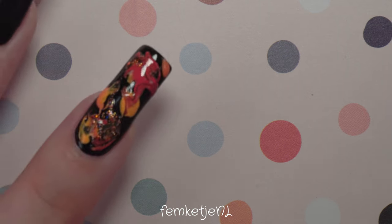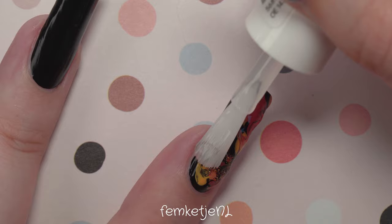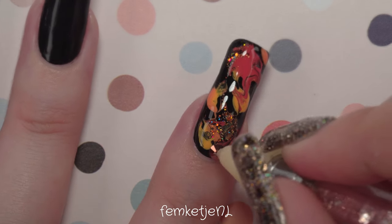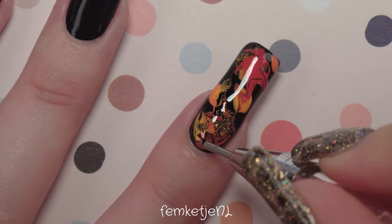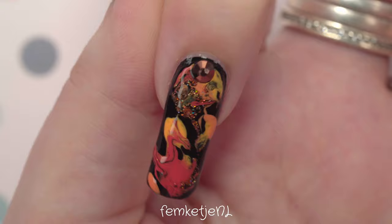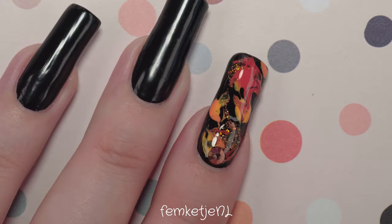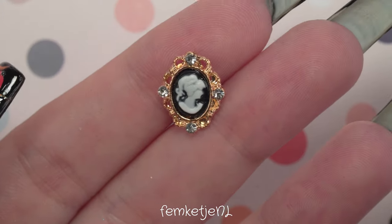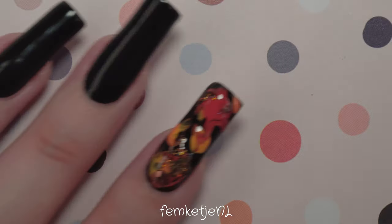For the pointer finger I did the exact same thing: apply a little Vanta Black, then go in with the four orange tones and swirl it around with the ball and needle. Wait five to ten minutes until it's really tacky — it doesn't have to be fully dry before applying your top coat. Then I add one crystal towards the cuticle area. A big tip: to make sure your crystals are centered, look at the nail from multiple angles — twist your wrist and check from different sides.